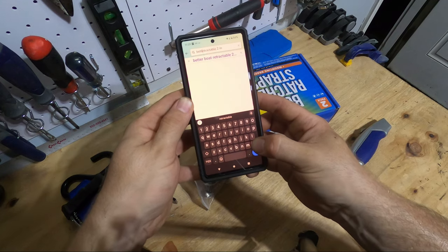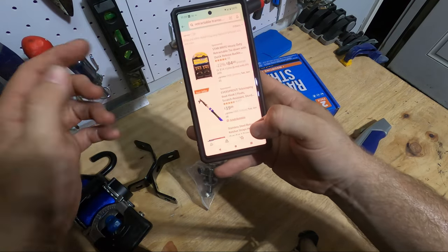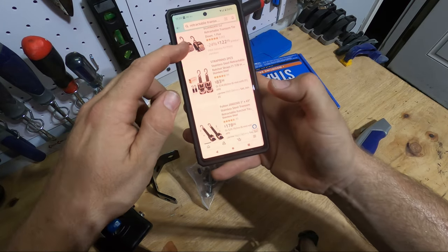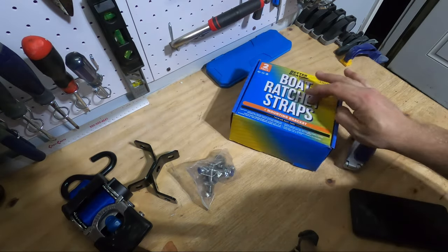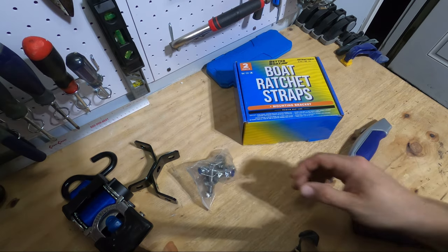If you search for retractable transom straps and then stainless — Starbrite's number one is $85, Boat Buckle's $122, some no-name company is $85. So honestly, this is why I was already going to be buying their straps — it's stainless hardware at a really affordable price.